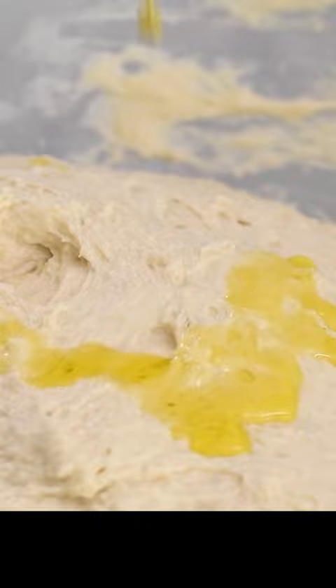Leave to proof for another one hour, or until the dough has doubled in size.